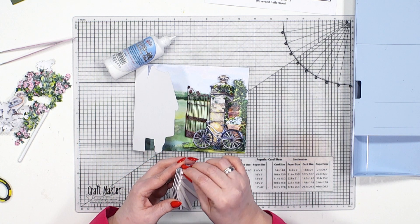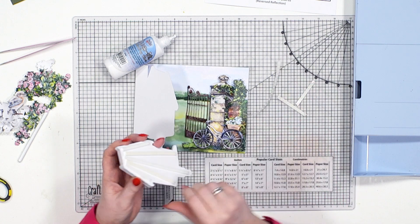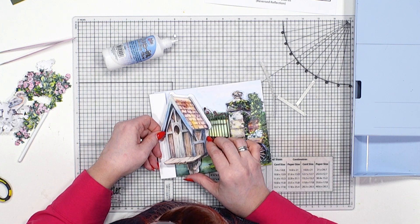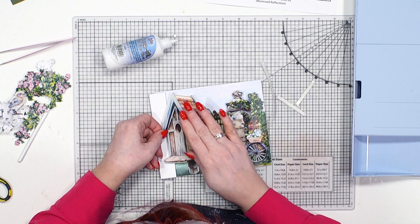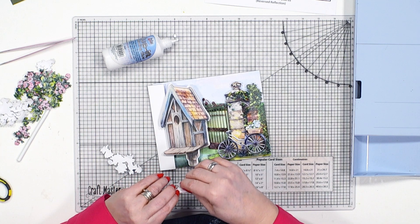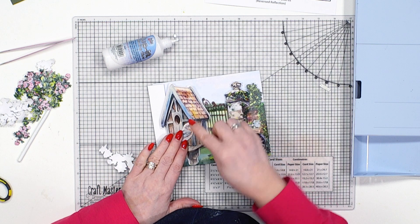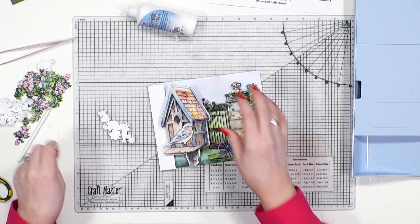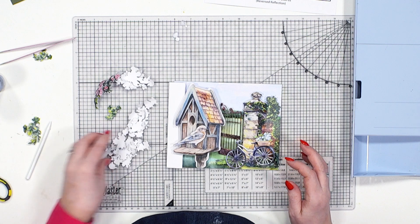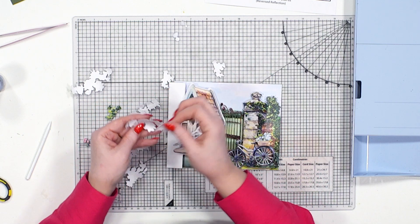Then we've got this beauty — this house is just stunning, I love this. I've mat-and-layered this with foam tape. Remember this is the mat layer that we used of the cuts, so the house is going to fit perfectly within that mat layer. Then I have the bird and she is going to sit actually in front of the bird house. And then I've got my fabulous greenery and roses — these are beautiful, and they're already there when you cut out your bird houses, you get all of this foliage and greenery.